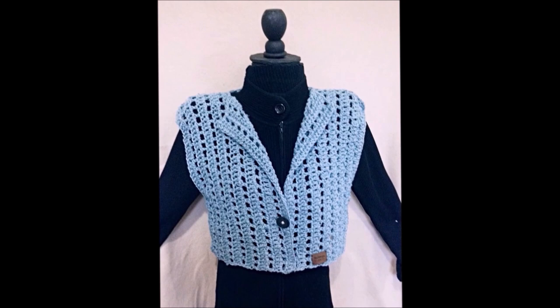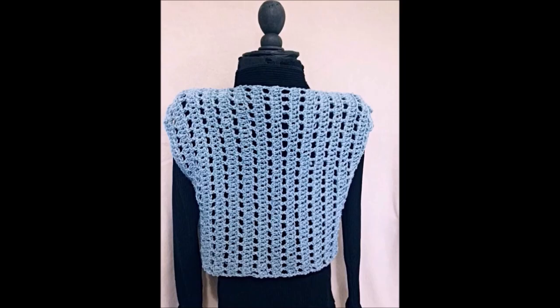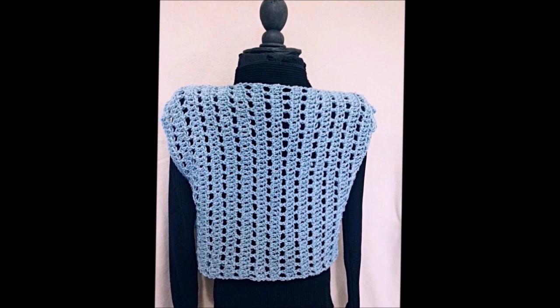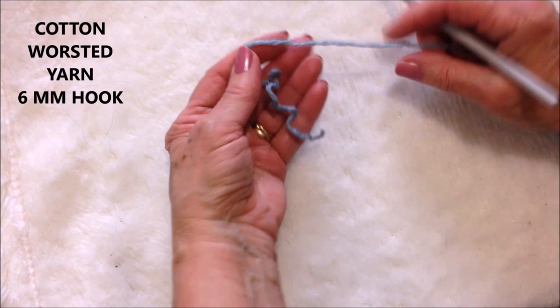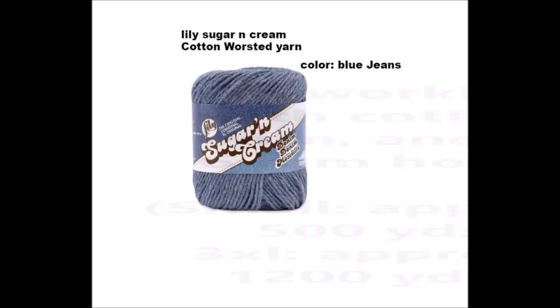Hi everyone, this is Emma. Today I'm going to show you how to crochet this very easy shrug vest. You can use worsted weight yarn or you can use cotton yarn. I'm working with cotton yarn in the color blue jeans and a 6mm crochet hook.